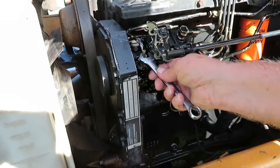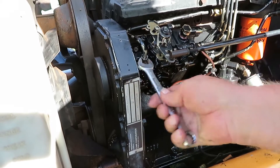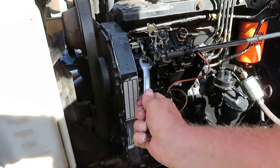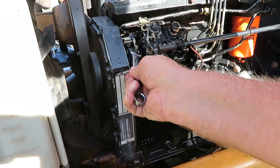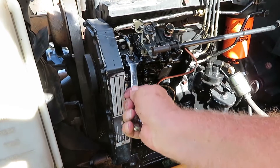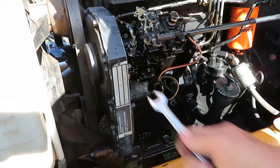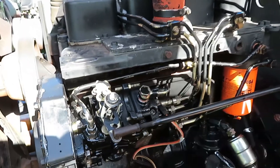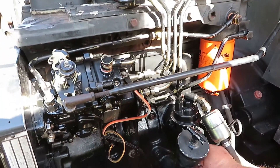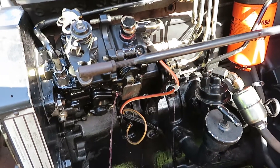Because we're dripping a lot. Okay, that seems to be tight. Next spot we're going to go to is this part — this is the overflow part of the injector pump. So now we're going to pump it again to make sure there is fluid coming out of it. As you can see there is fluid coming out.